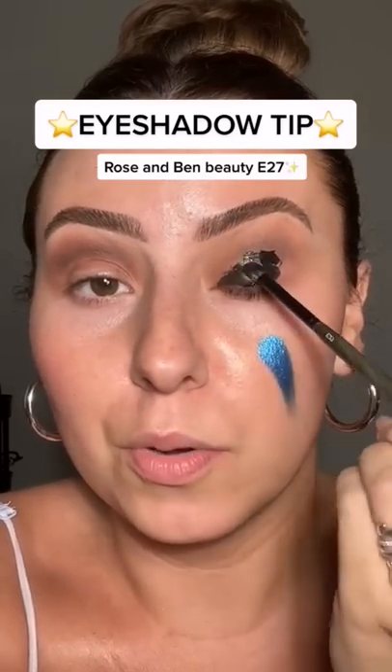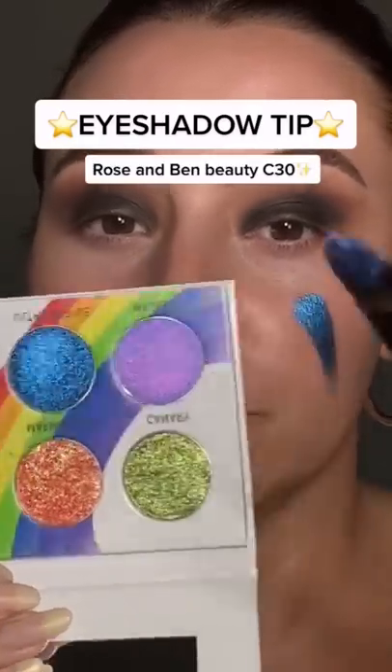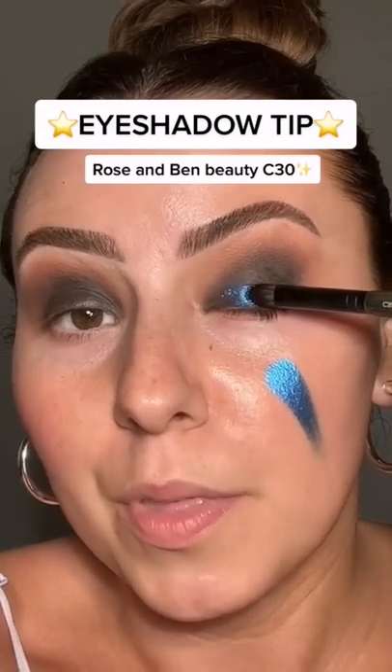Just kind of throw it on the lid — nice and smooth. Do not set it. Now for the good part: we cover up that base.